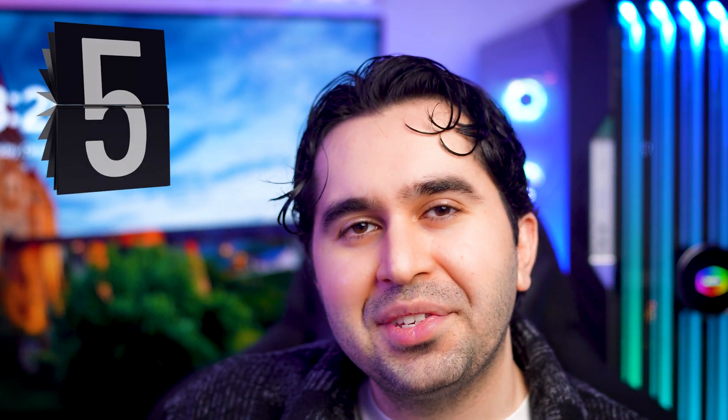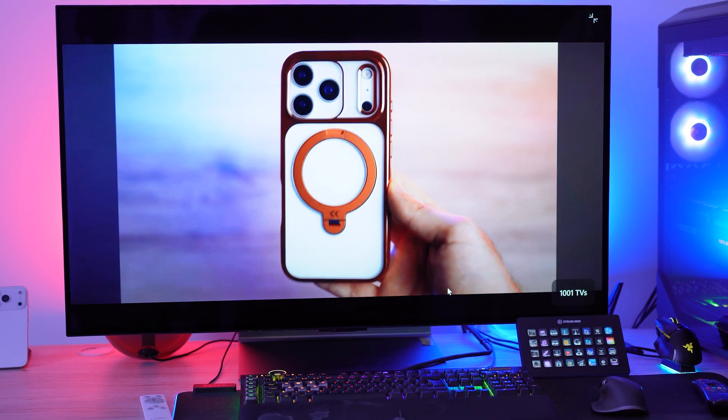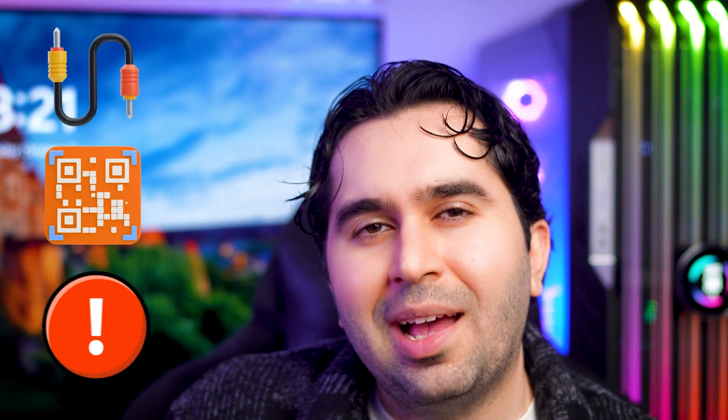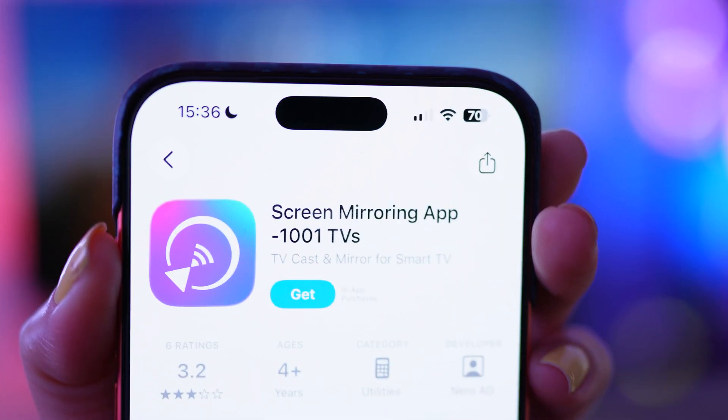I've tried so many screen mirroring apps over the years, but what I really like about 1001 TVs is how stable and effortless it feels — no messy cables, no pairing codes, no disconnects. It just works across Android, iPhone, Windows, and Mac every single time. You can download 1001 TVs using the links in the description; it's available for both Android and iPhone.